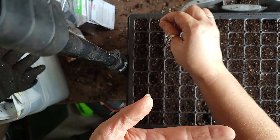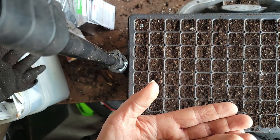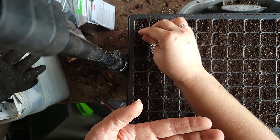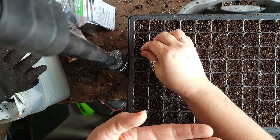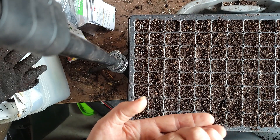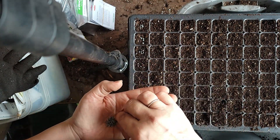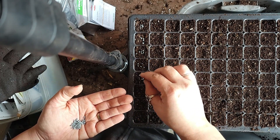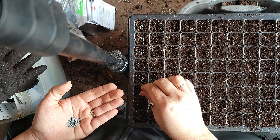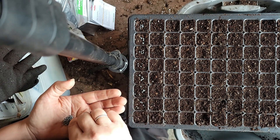We're going to plant five seeds per cell — one, two, three, four, five. It's about the right time to be starting onions here; we're in New Brunswick, zone 3B. I like to be able to put out a good-sized transplant. You don't have to be exact — if you get six in there, that's okay.